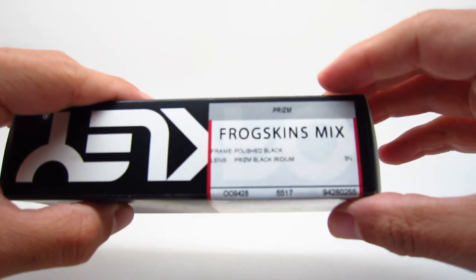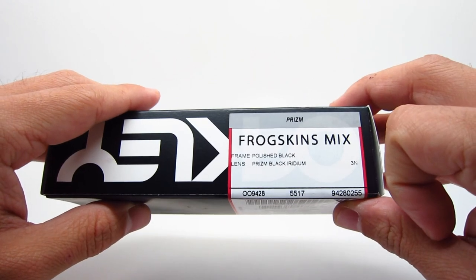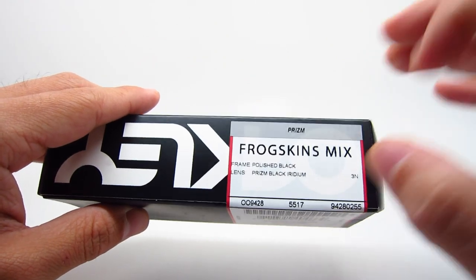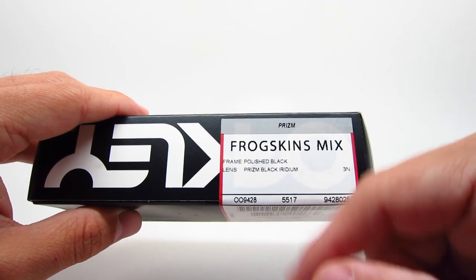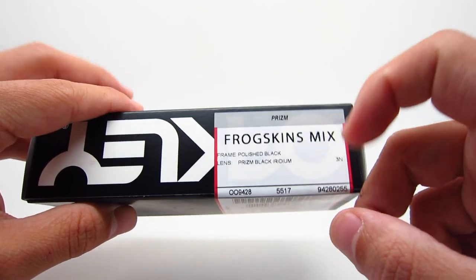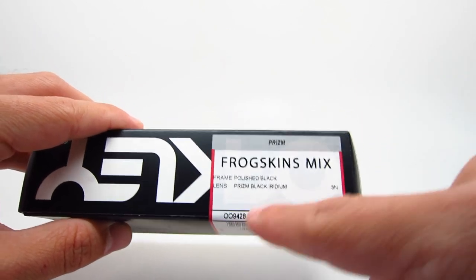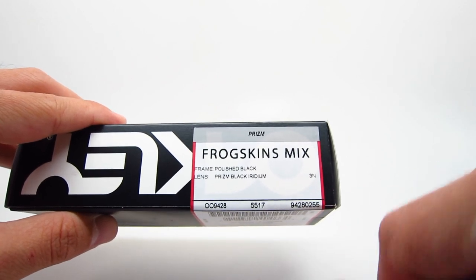On to the next one. This one is the Polish Black with Prism Black Iridium lenses. It's also non-polarized. With both non-polarized options I have, with the Prism lenses, they're going to be $173 retail. The color code on this one is 0255.